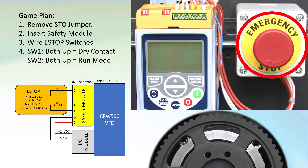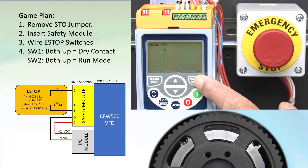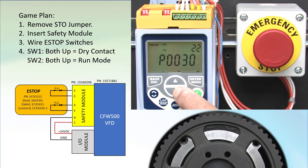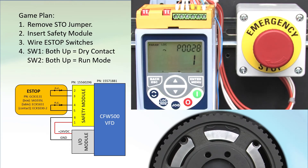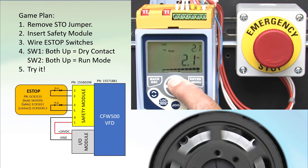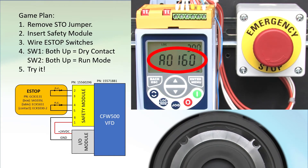Make sure the e-stop button is not engaged and power up the drive. Press the enter menu key to drop into the parameters group, then scroll to parameter 28. We see it's a 1, which tells us the drive sees the safety module — it's a good idea to check that to make sure you installed it correctly. Hit escape a few times to get back to the top level. Hit run, increase the motor speed, and hit the e-stop button. We get the STO alarm code and the motor free spins down.